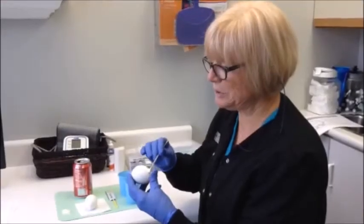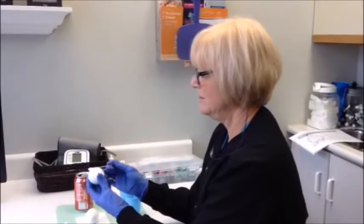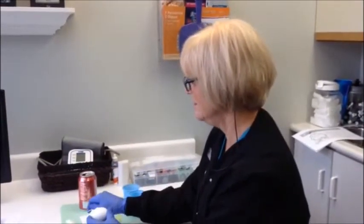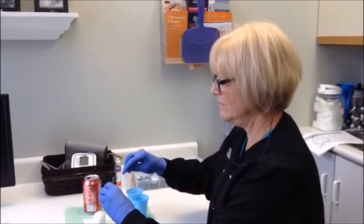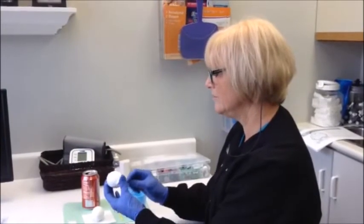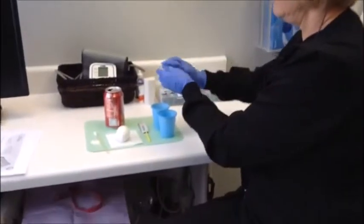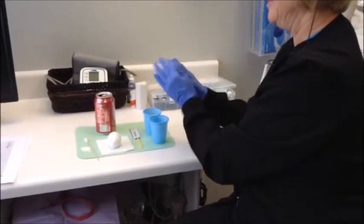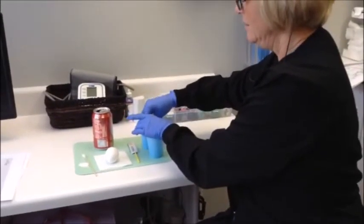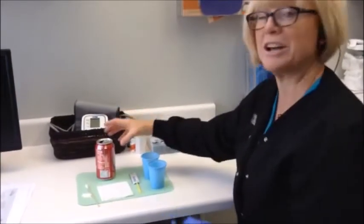All right, so I'm just going to paint some fluoride on the tooth — or the egg — just like they do at the dentist. Get it all covered all over, nice and covered with fluoride. Then we're going to put one egg and then the other egg in there and cover them with pop.